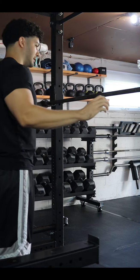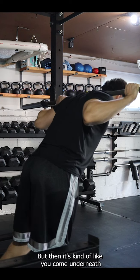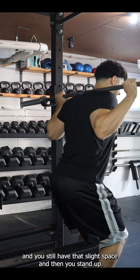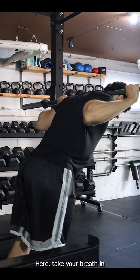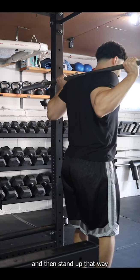So you set your grip, then you come underneath and you are creating pressure — which is awesome, that's exactly what you should be doing. But then it's kind of like you come underneath and you still have that slight space, and then you stand up. You want to try to keep that pressure the whole time. Take your breath in, and then stand up that way.